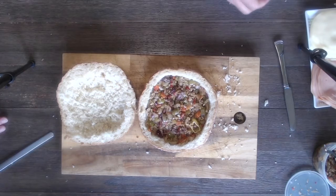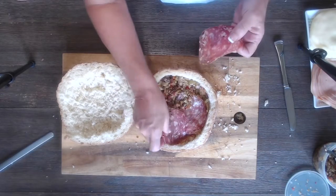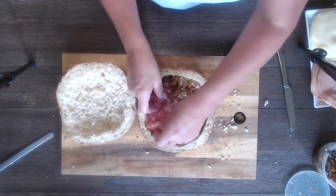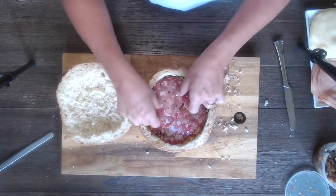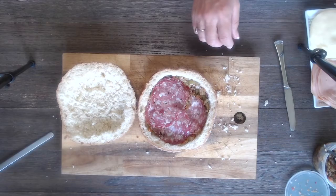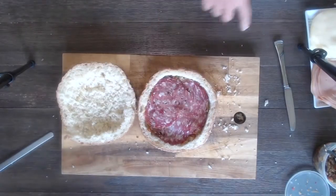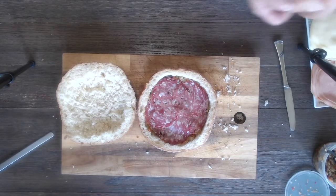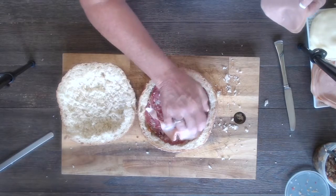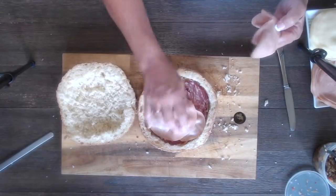We're gonna layer it with the three different meats very evenly. The suggestion is to get them sliced very thin, and we're gonna attempt to do layers — one layer of each meat, then the provolone, and then repeat that two or maybe three times, being careful not to make it too thick.